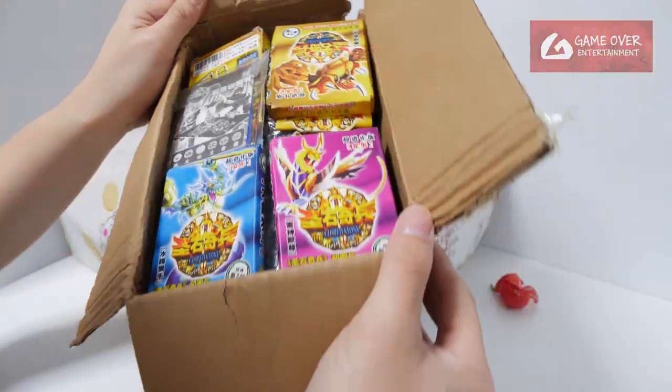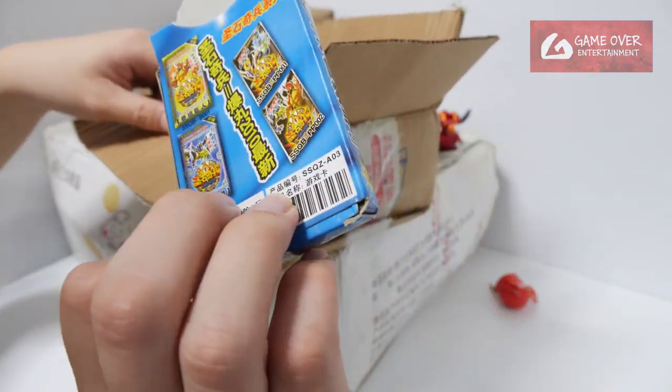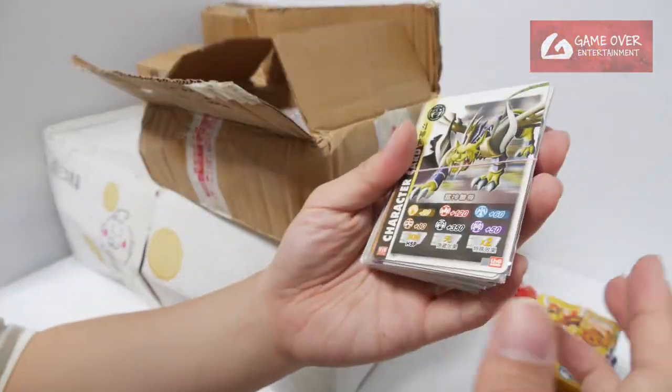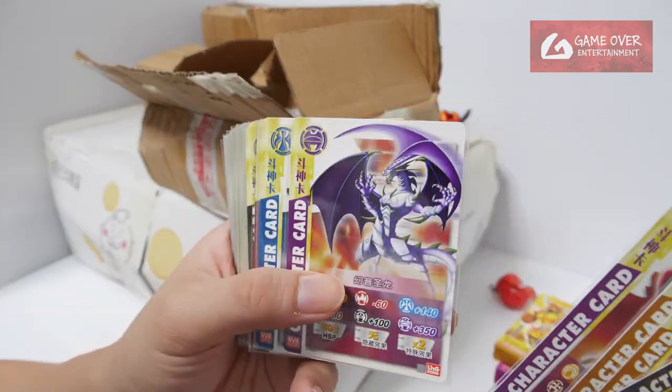What's this? Looks like a big stack of cards — Secret Stone cards. It's a bunch that were already opened. It looks quite nice. The drawings for this actually look not bad.